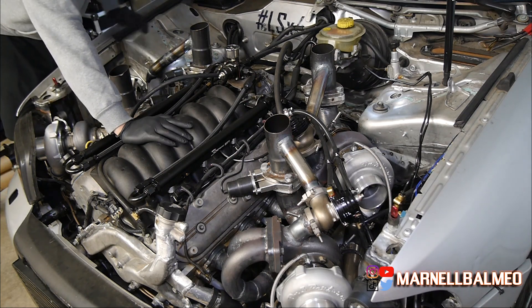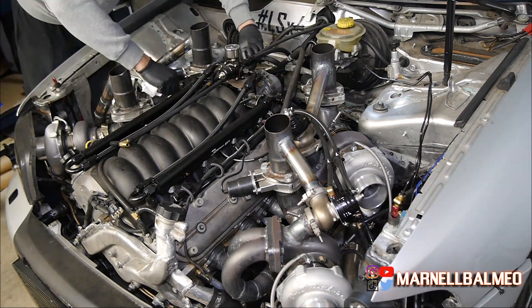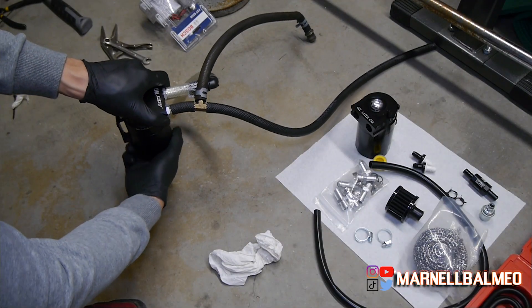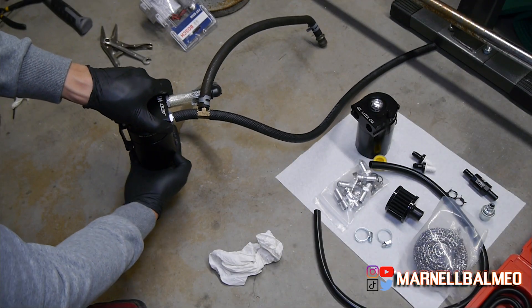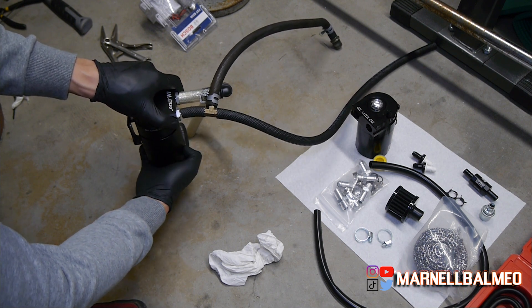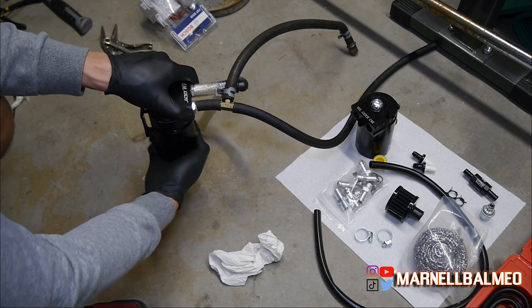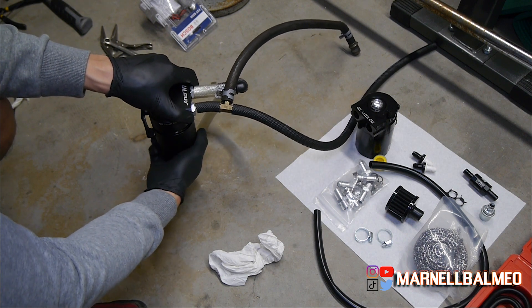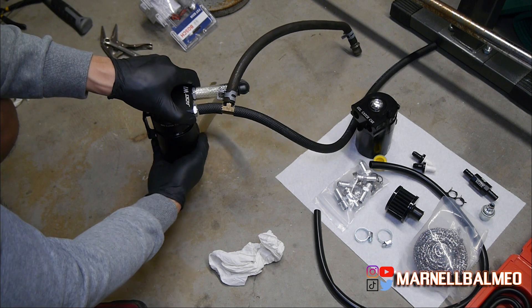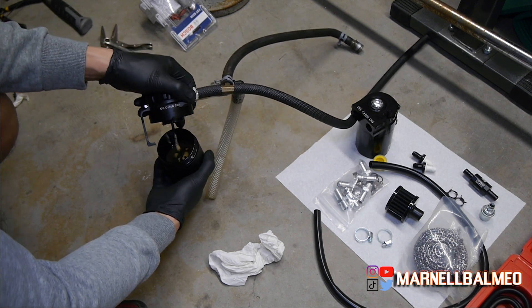First thing I'm going to do is take off all the old setup here and old lines. Let's see what's in the catch can — I haven't opened this in a couple of weeks, but I barely use the car. It looks like a good amount. It's a lot of condensation.